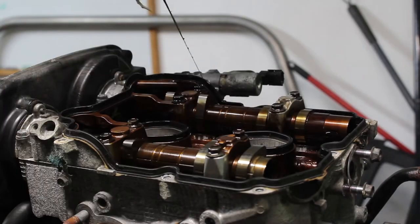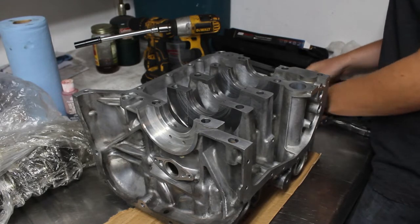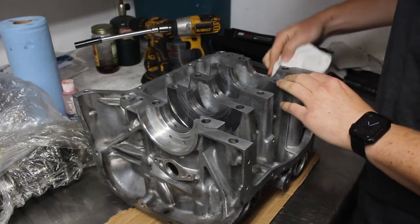Regardless, I'm going to be building this engine back up. I've already gotten all the parts back from the machine shop, so everything should be ready to go. Before I get into final assembly, I need to check a few things.